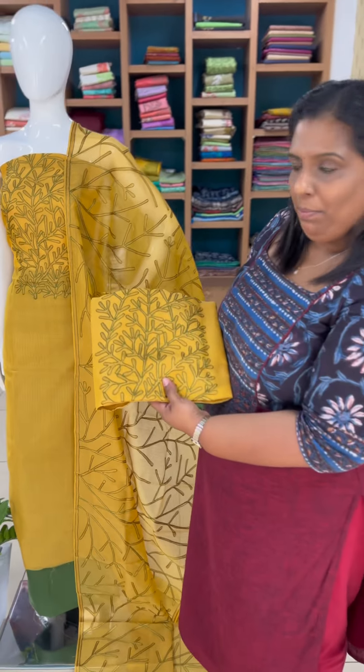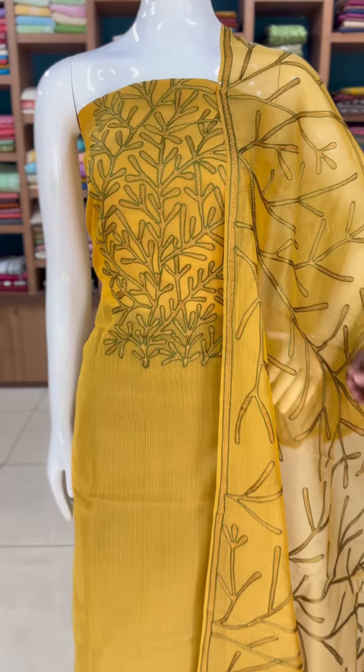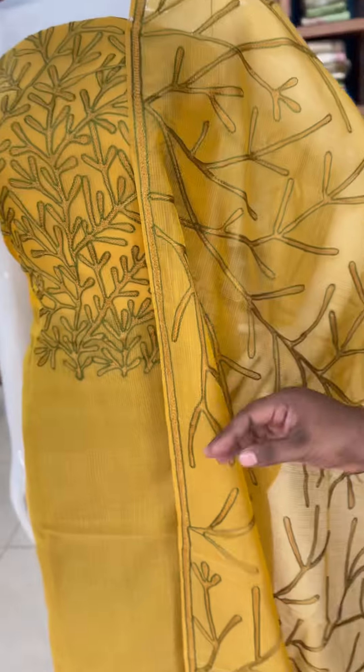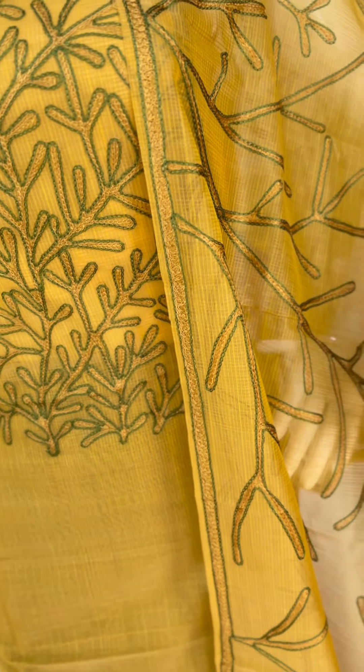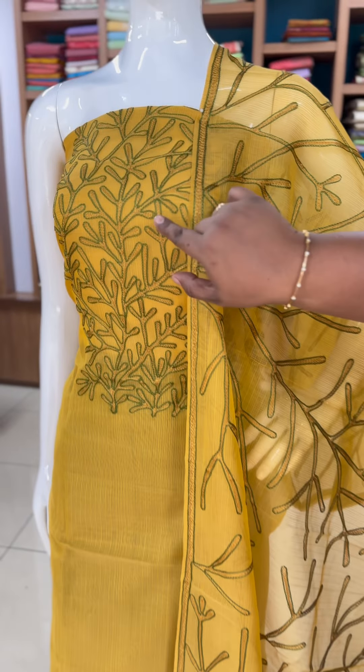The same embroidery is on top of the sleeves. This is a Salwar Set. This is a munga check-out. This is a great olive — a yellow shade. This is a yellow and green combination.